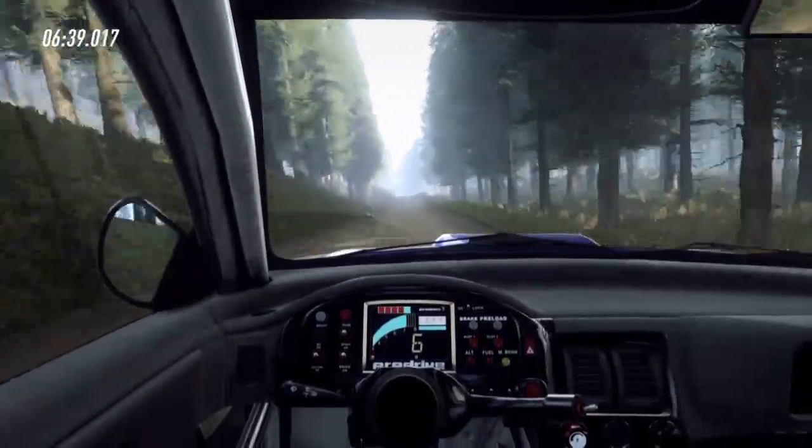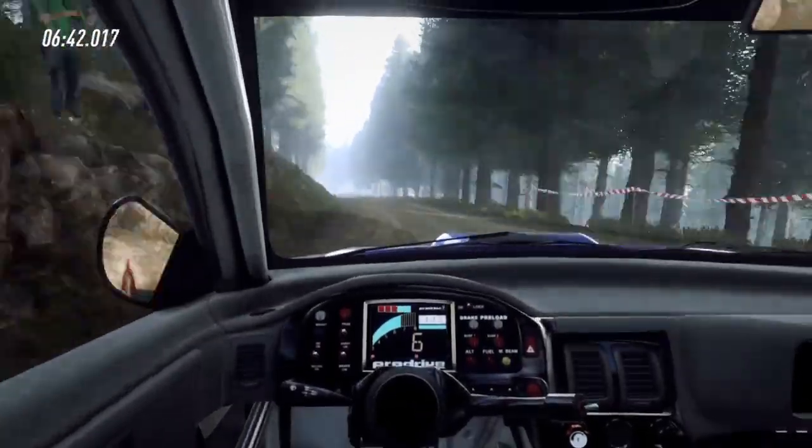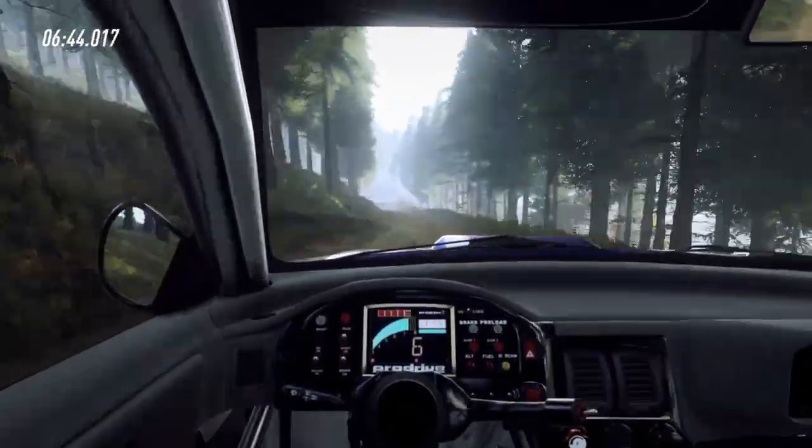6 left, opens, 60, keep middle of a crest, into short 6 left, caution, slow in 100, downhill, small crest.